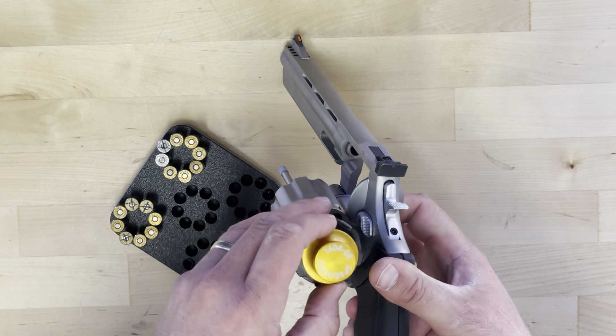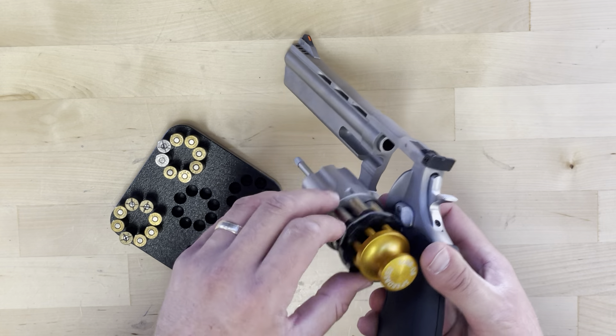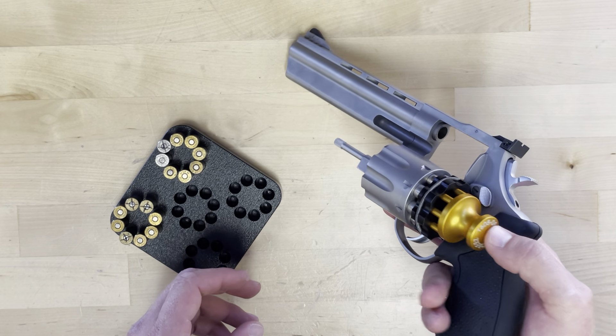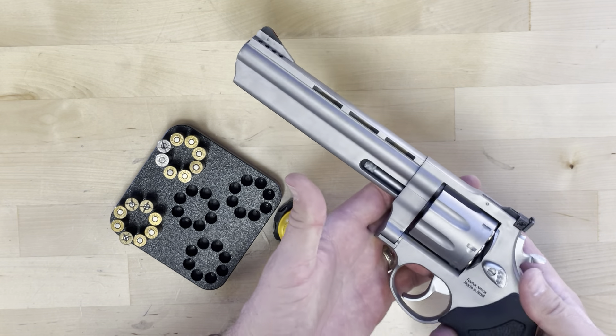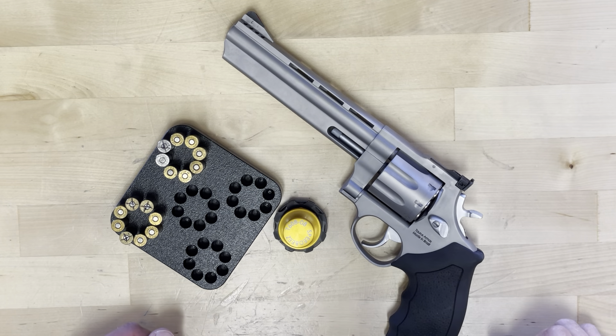Placing the rounds on the cylinder like so. Then you press on the gold part of the speed loader to release the rounds. They go into the cylinder and there you have it. Thank you.